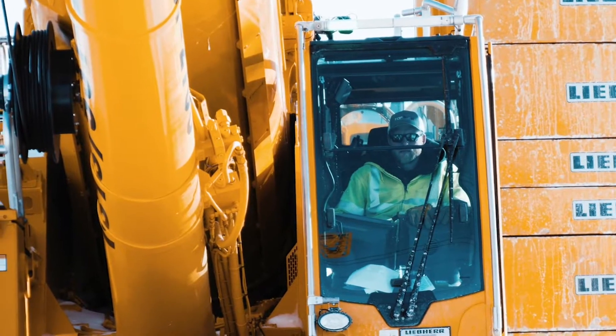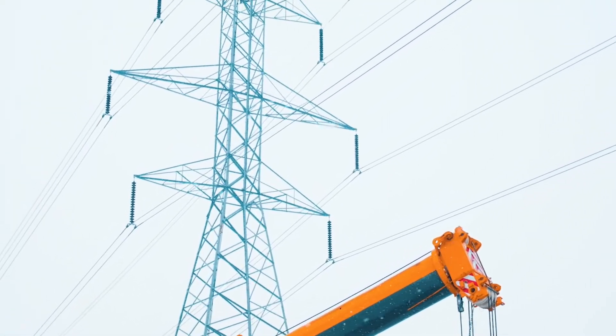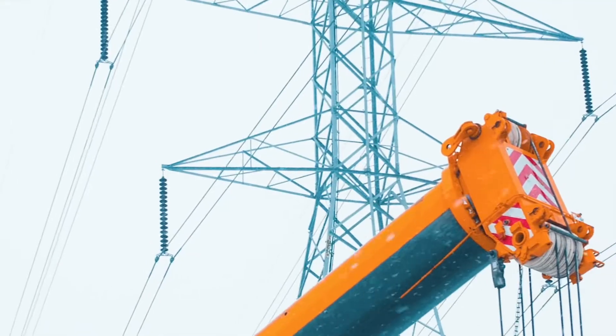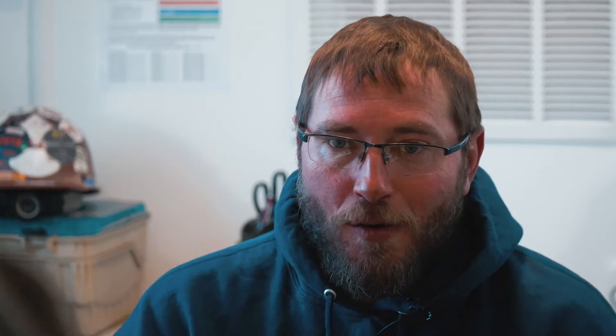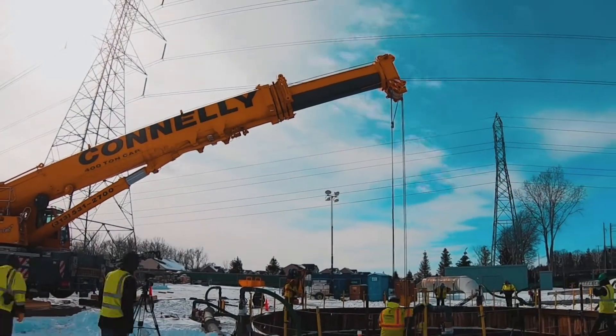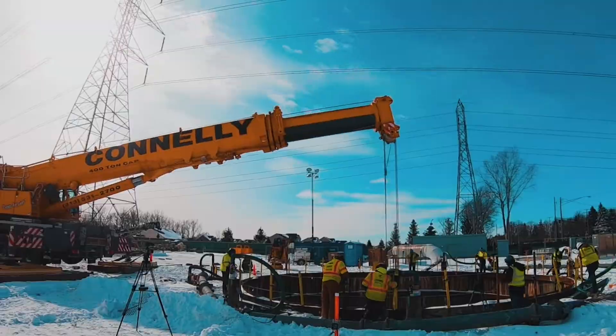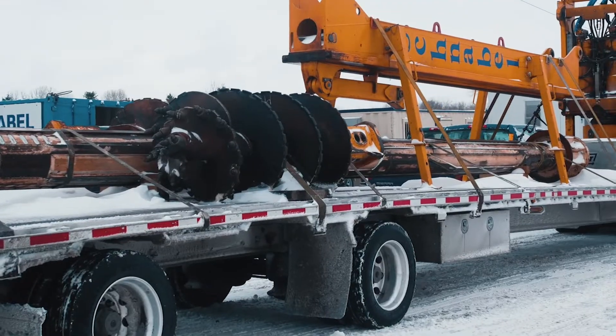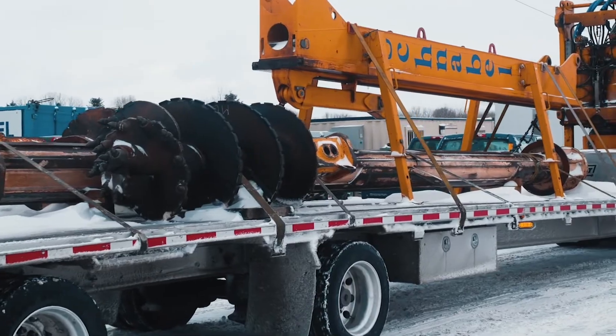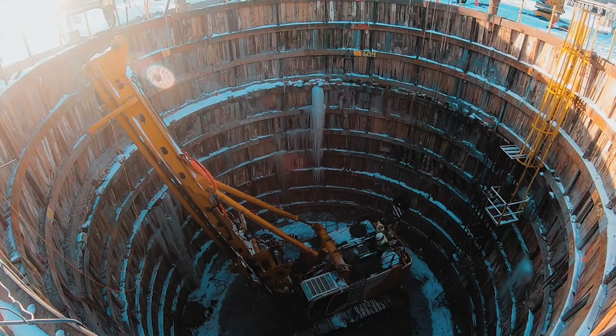With our overhead restrictions, we had to break everything down smaller than what we normally would. On a typical job we may have power lines next to us, but we don't have them directly overhead, so we can just assemble the rig at ground level horizontal and stand the mast up. On this job we have to assemble it in the vertical position. Our mast length is approximately 80 feet long, and we're inside a 45-foot diameter shaft — it doesn't quite fit.